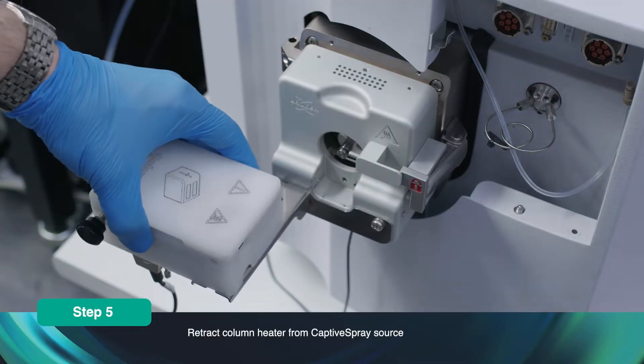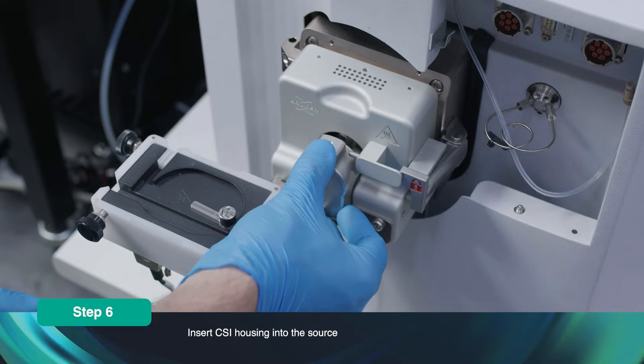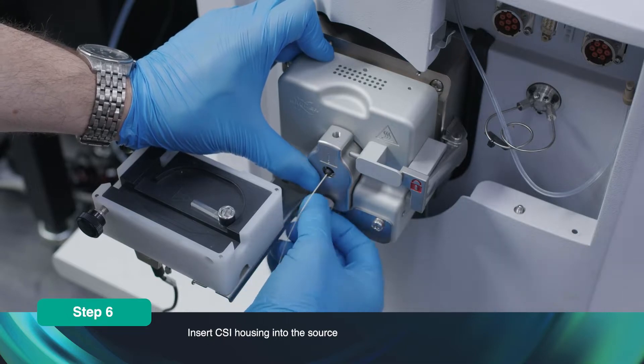Retract the column heater from the captive spray source. Insert the CSI housing into the source. Press with a small amount of pressure and tighten the screw until finger tight.